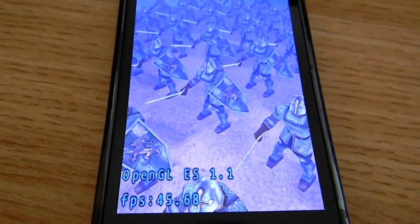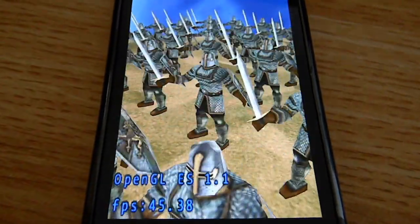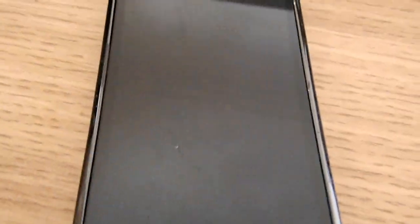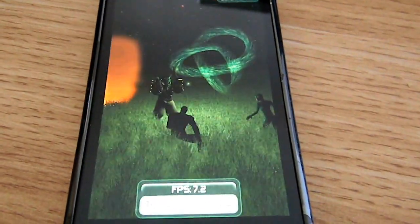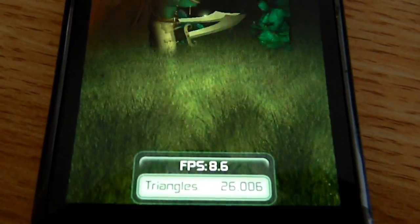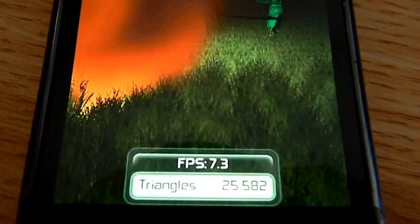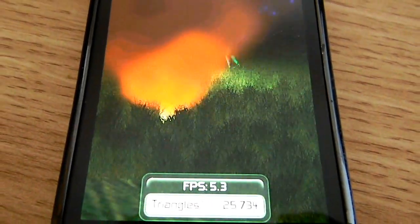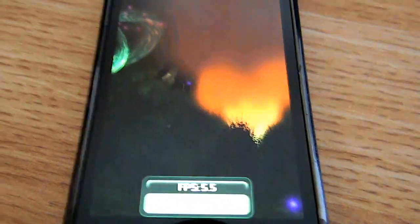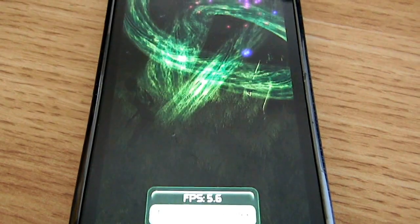45 frames a second so far — so good. But as we continue, you can see a slight lag there. And finally, this is the most CPU-heavy and graphics-heavy test. As you can see here: 26,000 triangles, frames per second — 6, 5.35. So not too good of a performance.